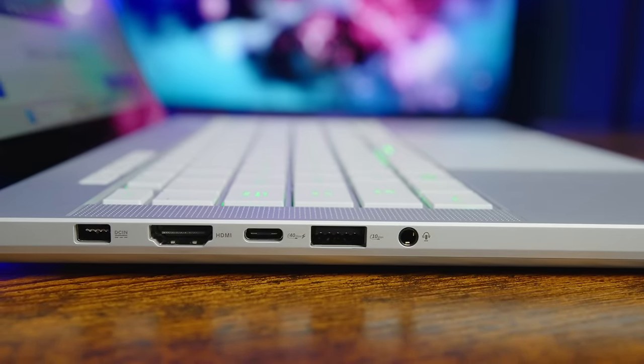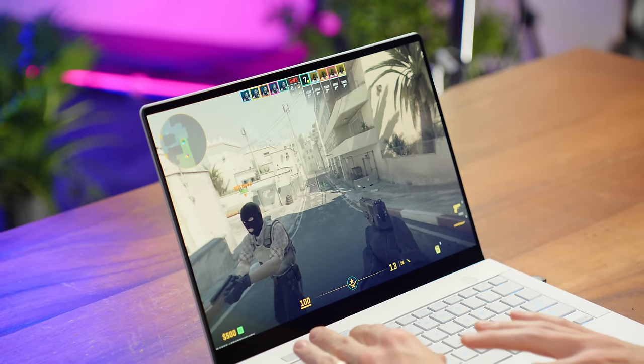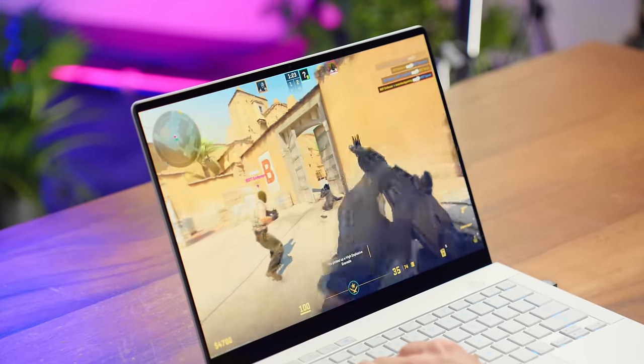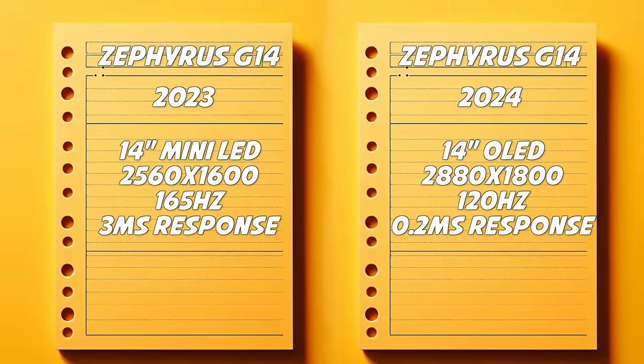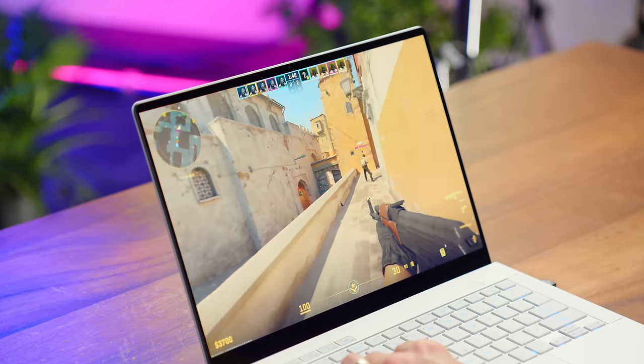It also has their new ROG charge port, which means you can fast charge it. Keeping in mind this is running pre-production hardware and software, I can't do any benchmarks — but I can give you some general thoughts on gaming on it. When you're gaming you can hear some fan noise and it gets warm toward the top, but the keyboard and especially the trackpad area feel relatively cool to the touch. The screen has been upgraded from either IPS or mini-LED last generation to an incredibly sharp 3K OLED with G-Sync. Last year's model ran at 165Hz where this one tops out at 120Hz, but I would absolutely take the OLED in a heartbeat — amazing contrast, great colors, excellent response time, smooth as butter.